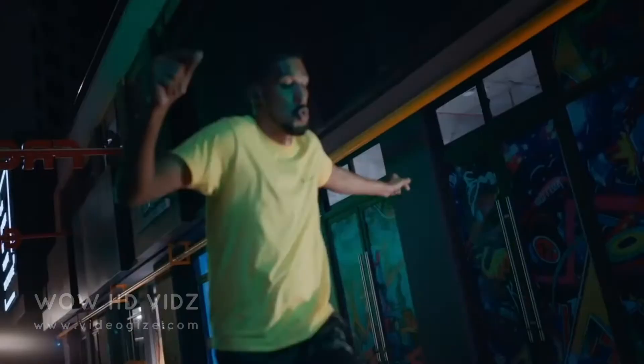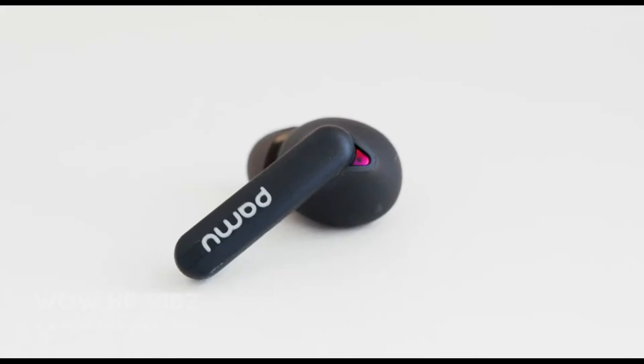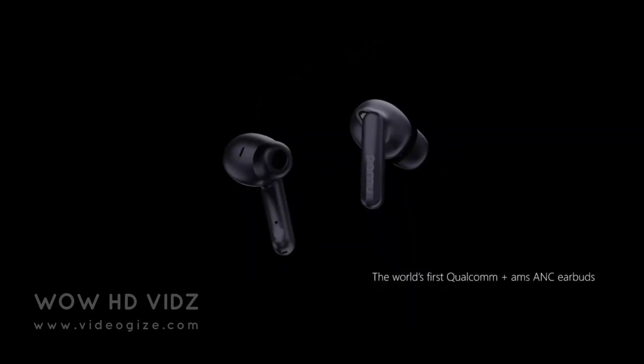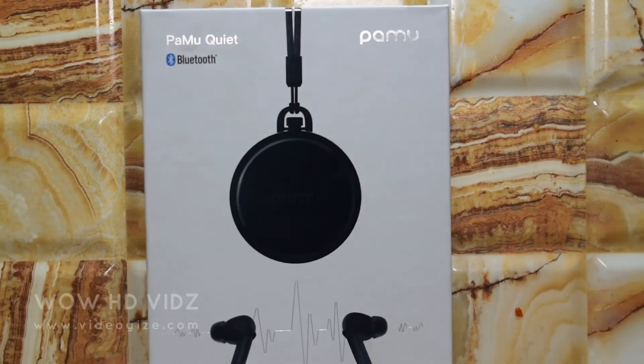Enjoy quality, comfort, and rich sounds with the world's first dual-chip earphones. This is the most affordable and comfortable active noise-canceling earphone. Introducing PAMU Quiet.